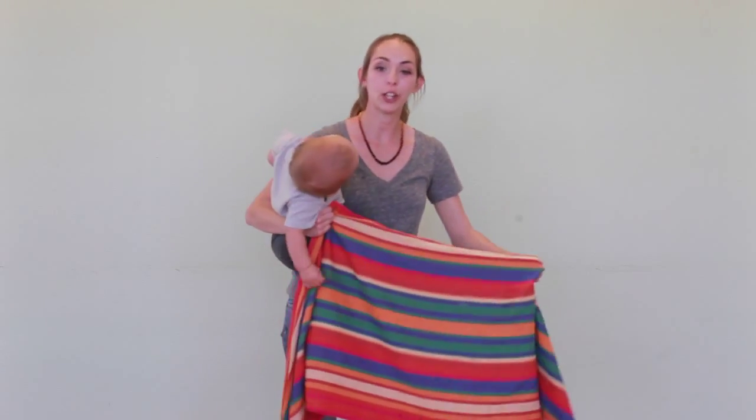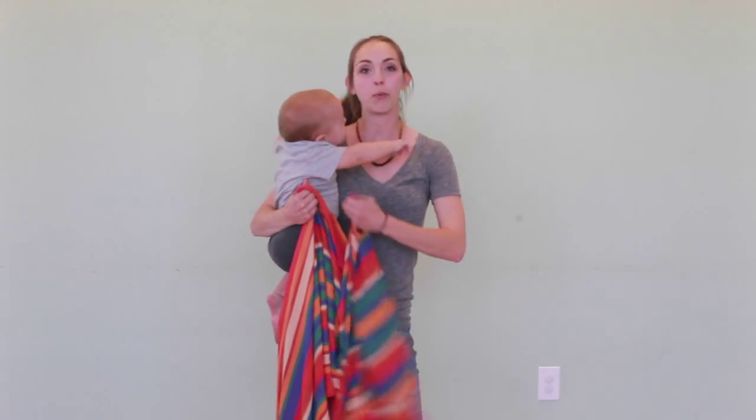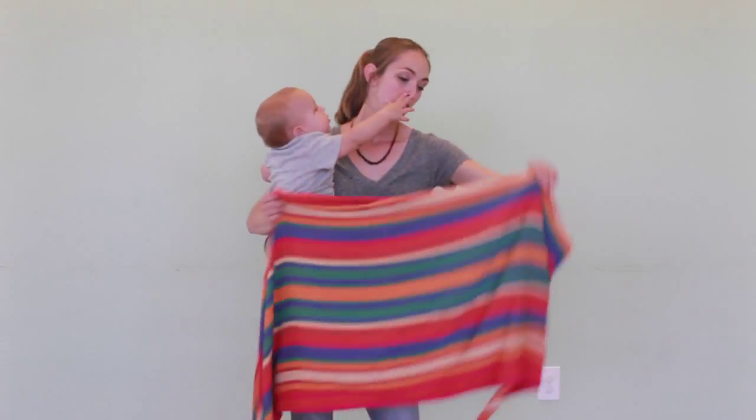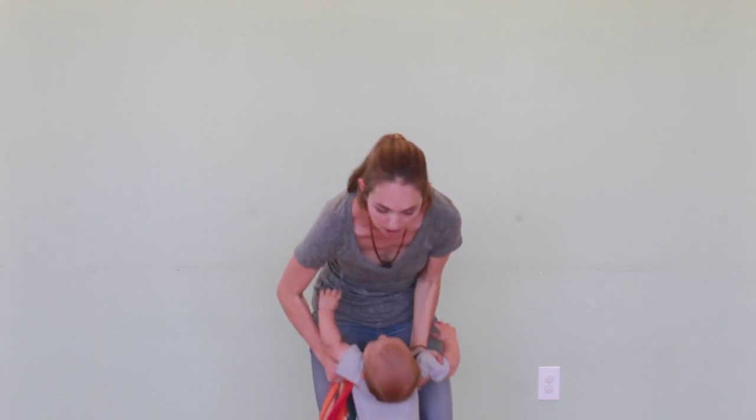Hi, I'm Amber and I'm going to show you a Jordan's Back Carrying Variation. This is my one-year-old — he's about 30 pounds. With this Jordan's, it doesn't have the flip over the shoulder, which I prefer.